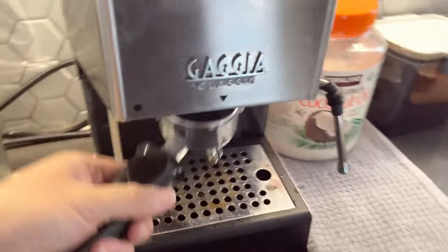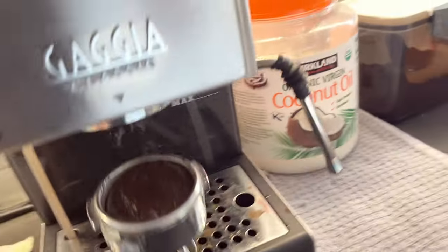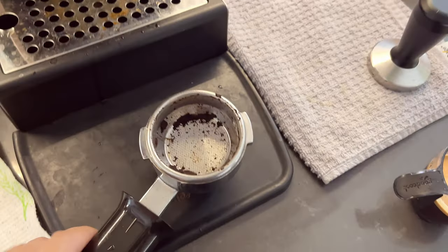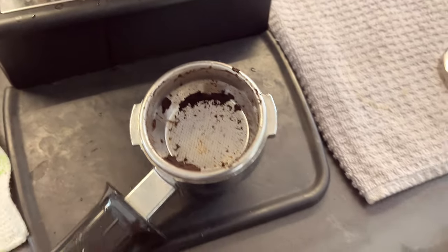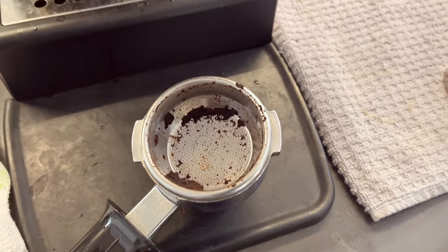And that's pretty much how you do it. The pre-infusion is pretty much just a longer time period for the espresso to get fully soaked in the portafilter before it's actually pressed out due to higher pressure.